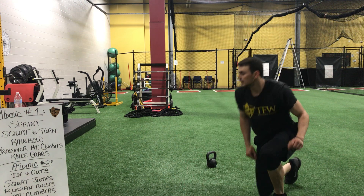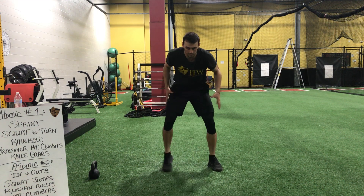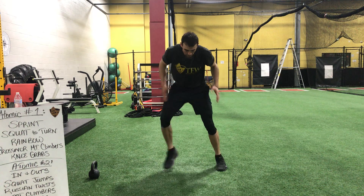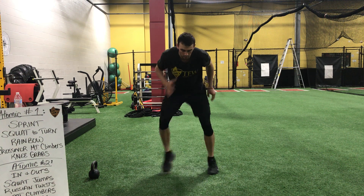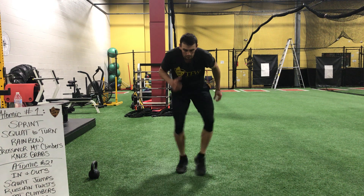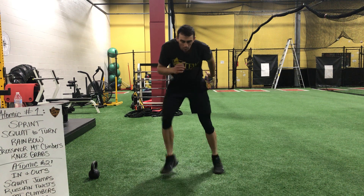Bring yourself back up for those in and outs. Here we go — three, two, and one. Control your pace. Feet are working together. I like to look down at my feet — keeps my neck neutral. Good pace, keep it up. Three, two, one. Relax.